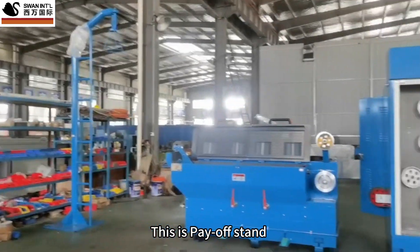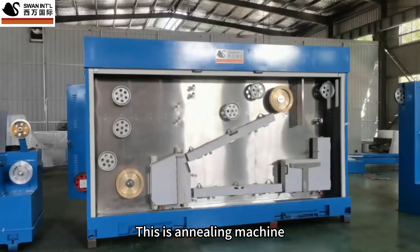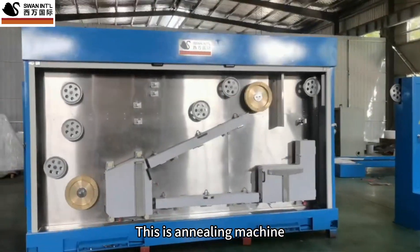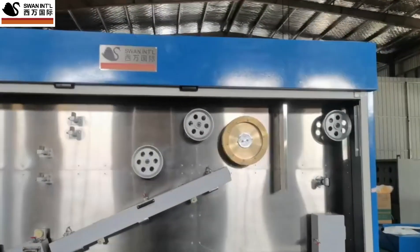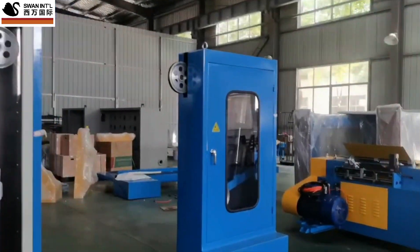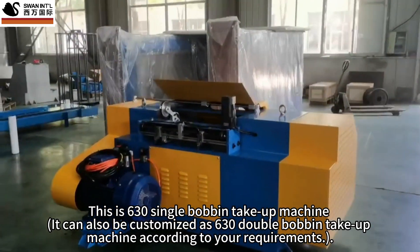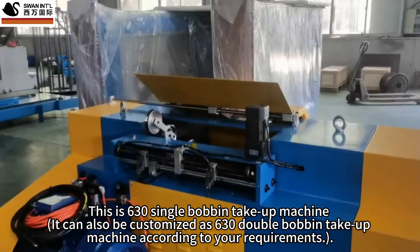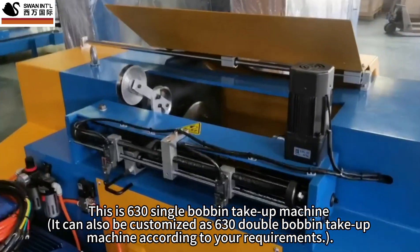This is the payoff stand. This is the drawing machine host. This is the annealing machine. This is the tension control frame. This is the 630 single-bobbin take-up machine, which can also be customized as a 630 double-bobbin take-up machine according to your requirements.